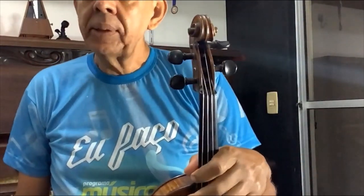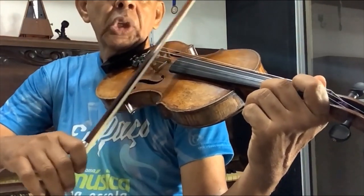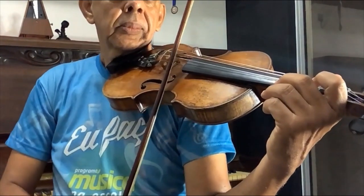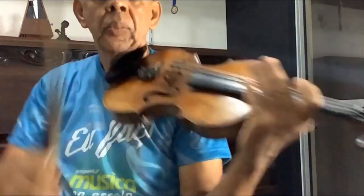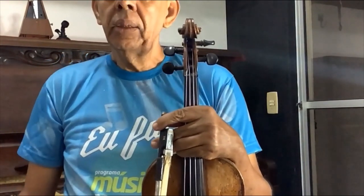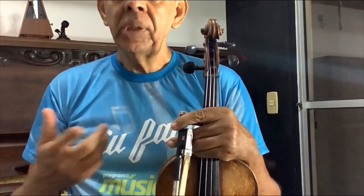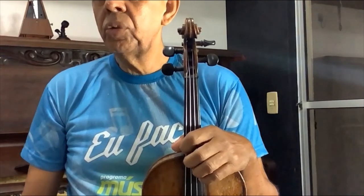Eu toquei uma peça aqui, mas o violino, quando a gente aprende, a gente pode tocar coisa simples, só a corda solta. A corda solta significa tocar sem os dedos. O violino não foi feito só para tocar música clássica como eu toquei no início. Ele toca qualquer estilo de música: rock'n'roll, samba, bossa. Ele é um instrumento muito versátil e de um timbre muito bonito e brilhante.